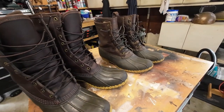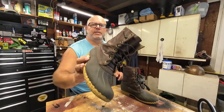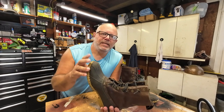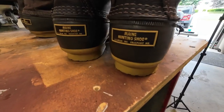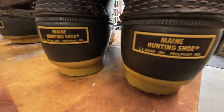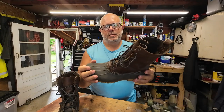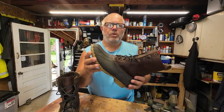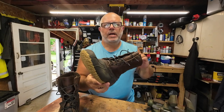Today we're going to be talking about the main hunting shoe, commonly referred to as the LL Bean boot. The LL Bean boot has been around since 1911 — it's a rubber-soled boot with a leather upper. For the past 113 years, this design has withstood everything that mother nature can throw at you: snow, rain, mud — all no problem.